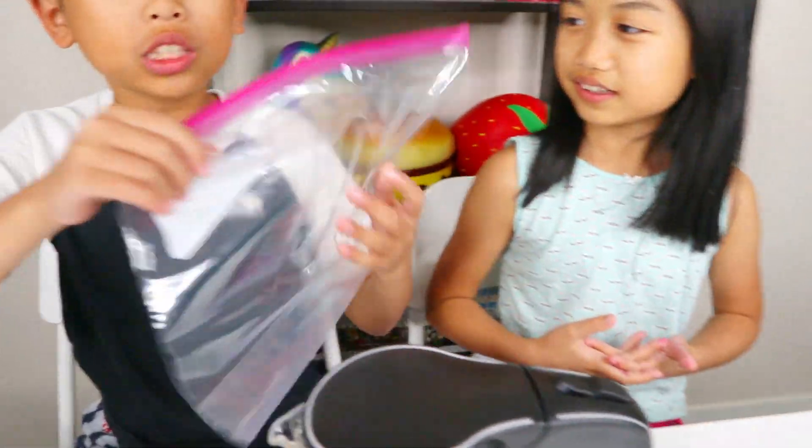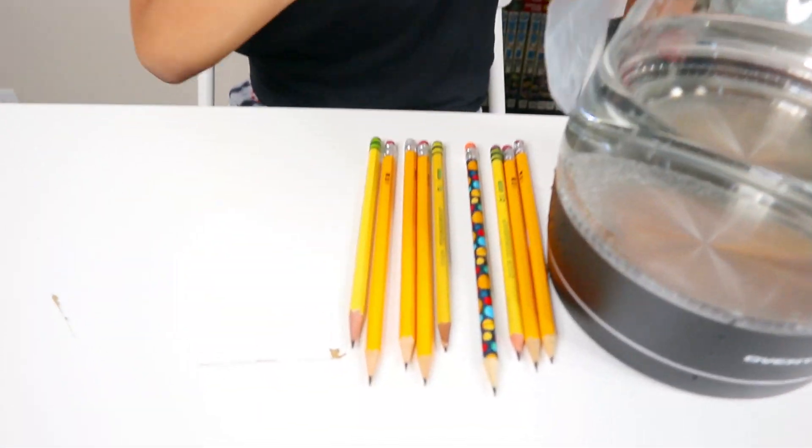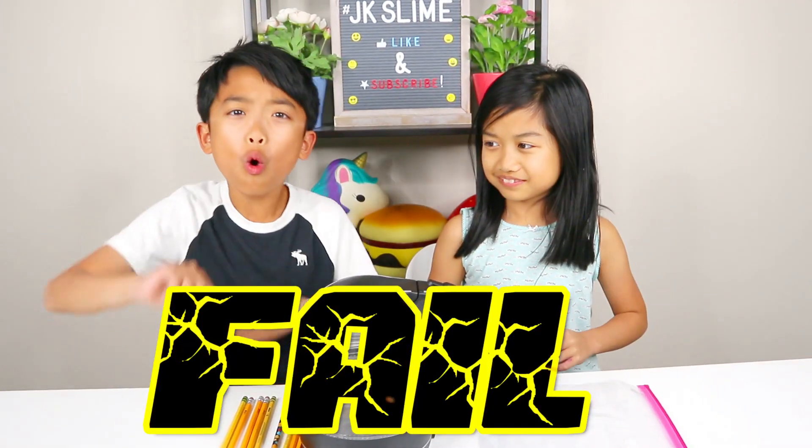Hey, what's up guys? Welcome back to the channel. If you're new here, I'm James. And I'm Kingston. And today we're doing a very cool experiment. We're going to put some water in this plastic bag and we're going to put pencils through it and the water will not leak.